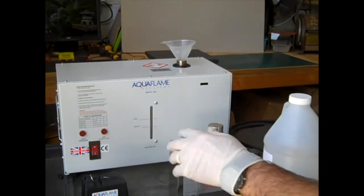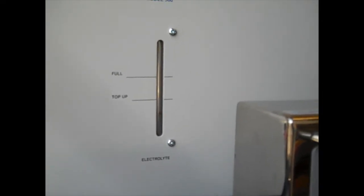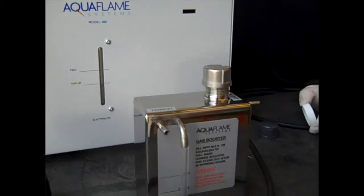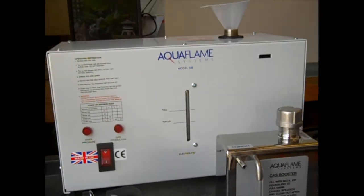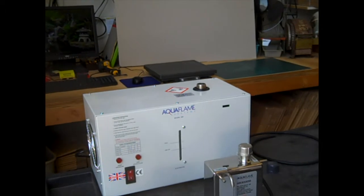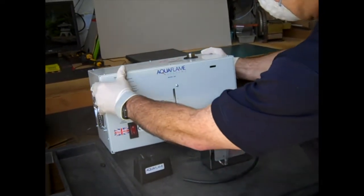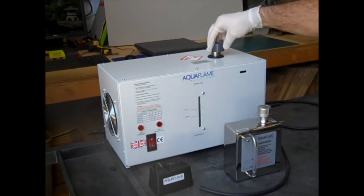We can see the level in here is now there, and we're going to top it up at this point with a little more water and bring that level up. Now before I put that cap on, we want to take the machine and just tilt it a little bit and get some of the air bubbles out of there if there are any. And then we can cap that off.